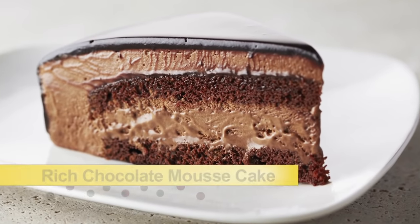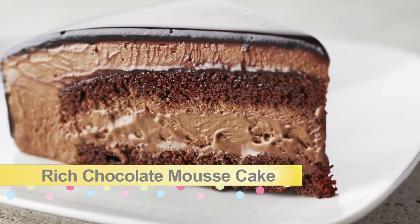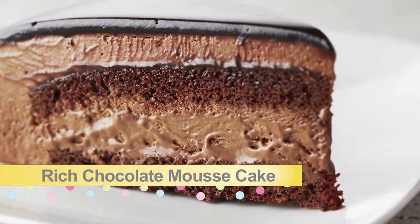It's time for that epitome of chocolate cake — a rich chocolate mousse cake with a chocolate glaze. This is something every pastry chef takes pride in.